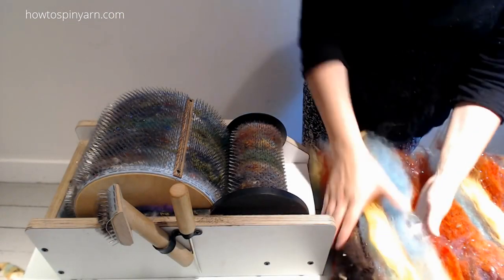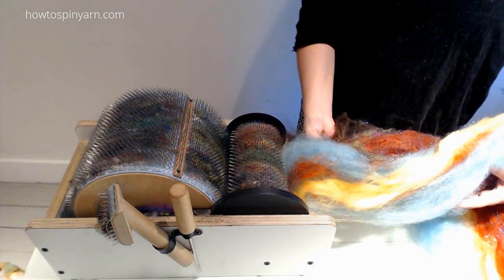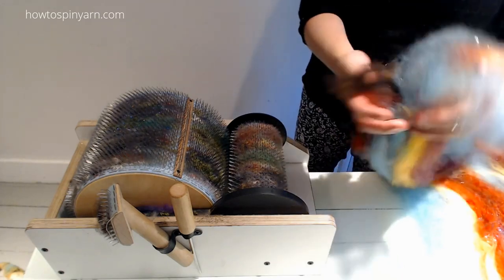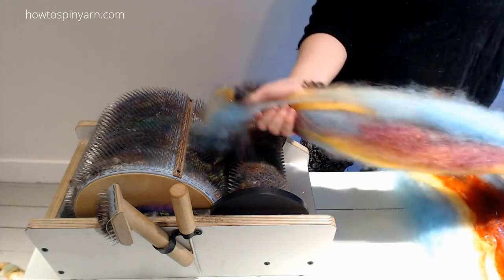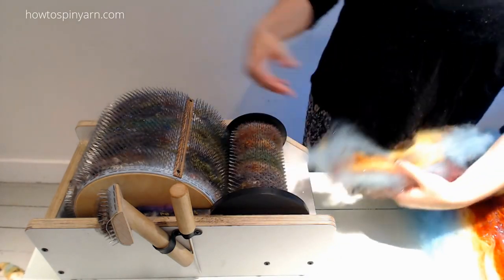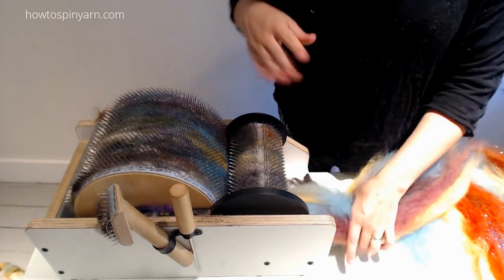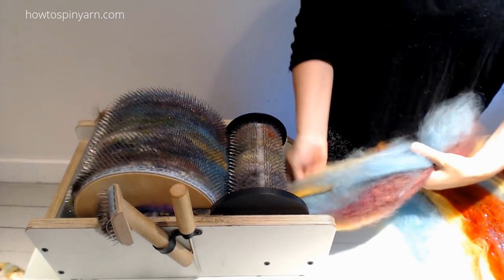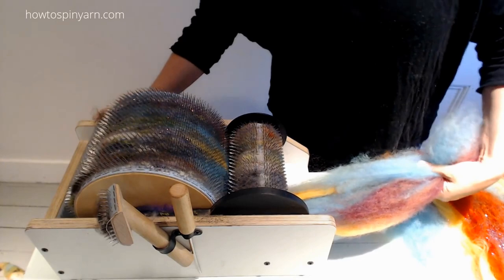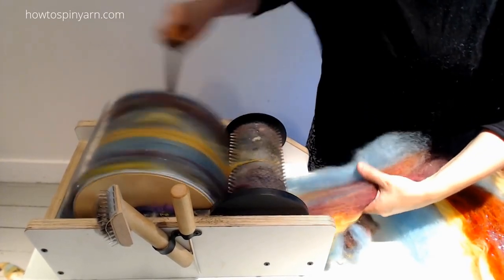Now I'm going to hold the bat rather than putting it through the carder the same way it was carded. I'm going to hold it kind of like a sandwich where the colors are all on top of each other, and blend it through the bottom drum. This is what I've seen other people do, so this is not my original idea.